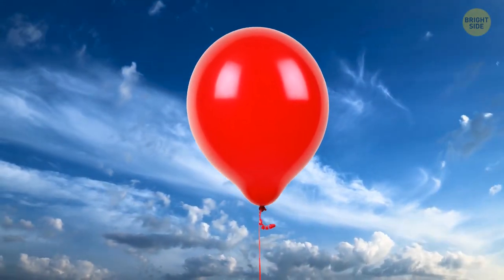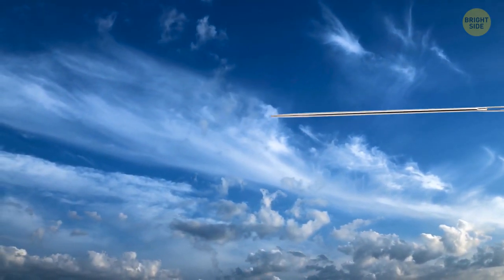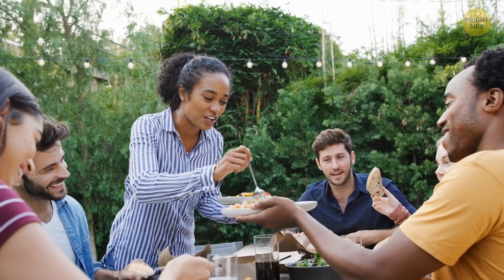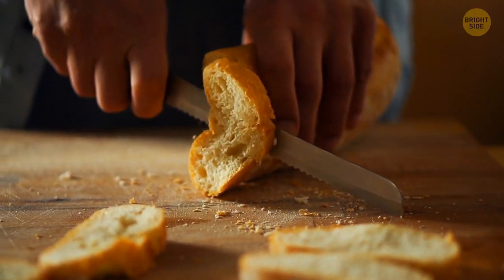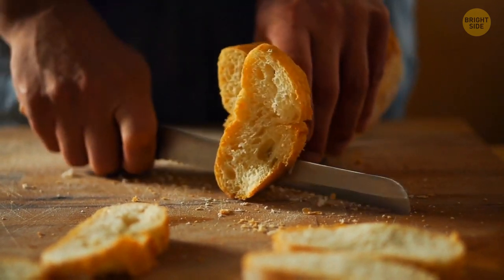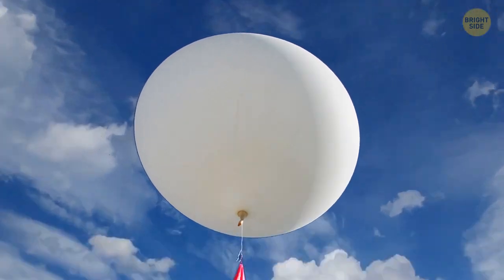Don't worry, though. All we need is a balloon. Not the kind we're used to at parties, where you're surrounded by pizza, burgers and bread buns, hot dogs and bread buns, and cake. The kind of balloon we need is a weather balloon.